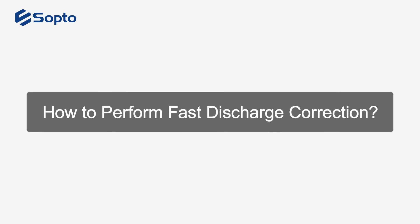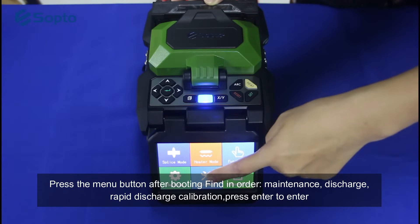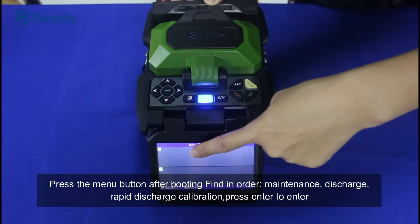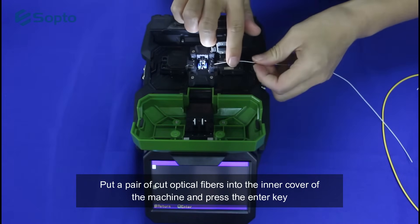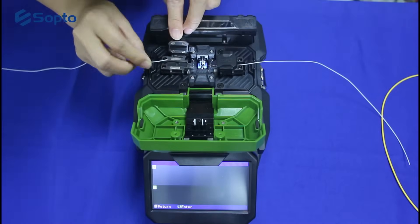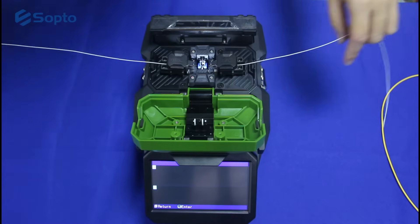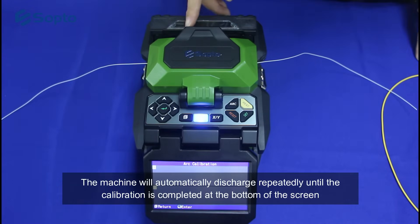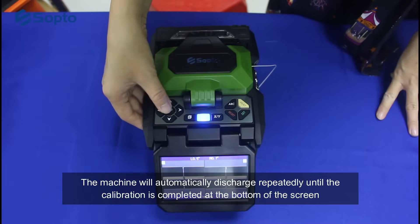How to perform fast discharge correction: press the menu button after booting, then find in order — Maintenance, Discharge, Rapid Discharge Calibration — and press Enter. Put a pair of cut optical fibers into the inner cover of the machine and press the Enter key. Then close the shield. The machine will automatically discharge repeatedly until the calibration is completed, as shown at the bottom of the screen. Press the reset button at this time.